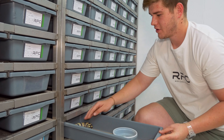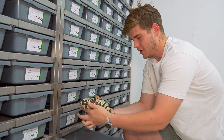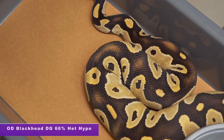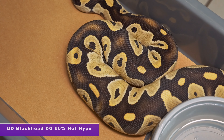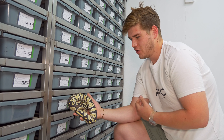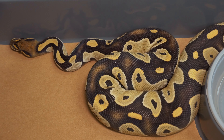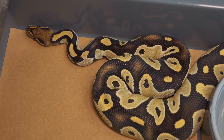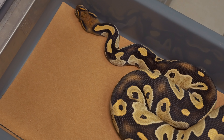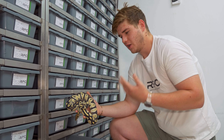Here we've got something they haven't shown off quite often — this is an Orange Dream Blackhead Desert Ghost. Blackhead is one of my favorite co-dominant mutations just because it adds a lot of contrast to the snake. And Orange Dream just cleans up all of the combinations and gives it a very vibrant look. Desert Ghost is one of my favorite recessive animals and definitely one of the ball pythons that keeps the best coloration. So these two co-dominant genes with one recessive just complement each other and you get a real clean animal.